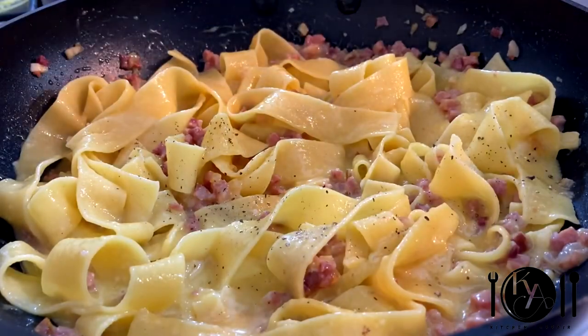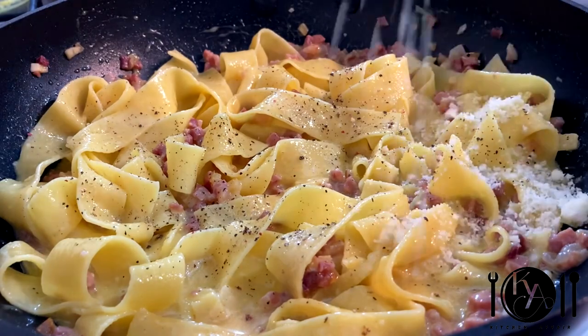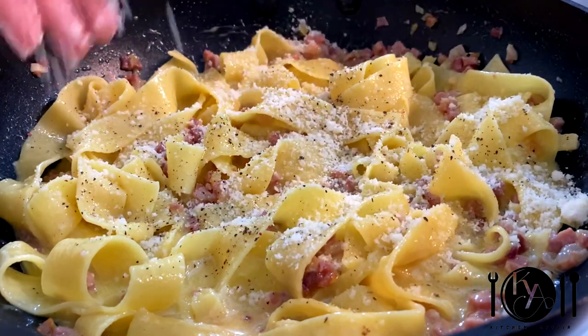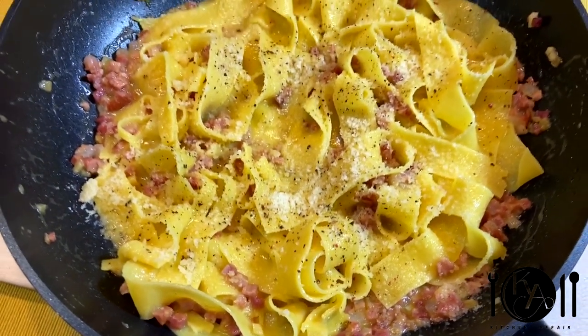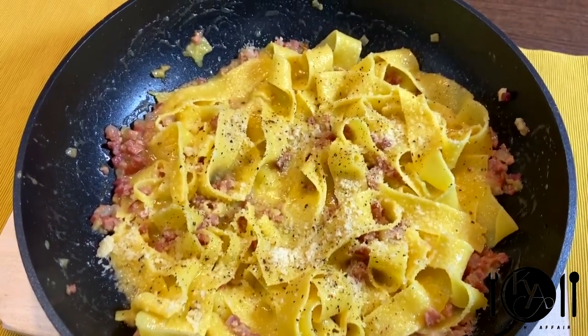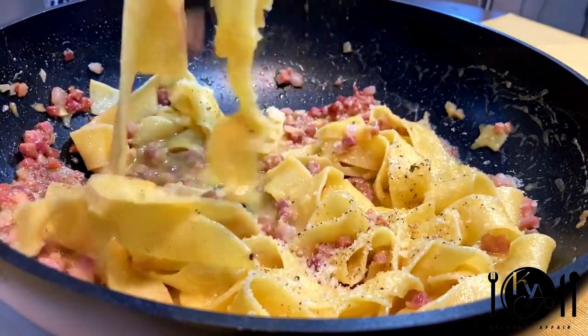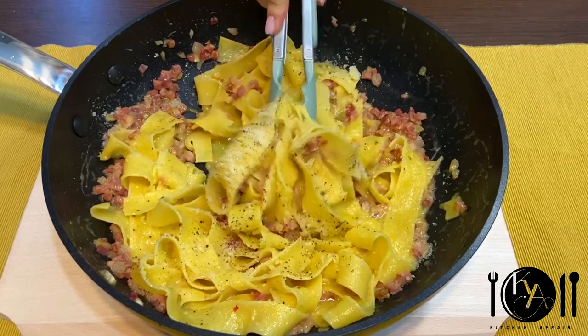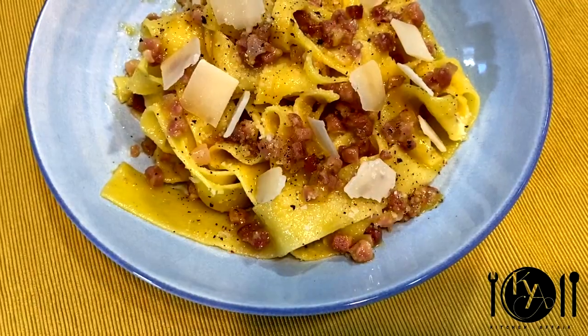To finish it off, we're going to top this with some freshly ground black pepper and of course some extra parmesan. Next time you want to impress one of your loved ones, just prepare them this carbonara recipe. Who said you need great culinary skills to make a great pasta? Just get the right ingredients and follow these easy steps. You will be taken aback with the results.